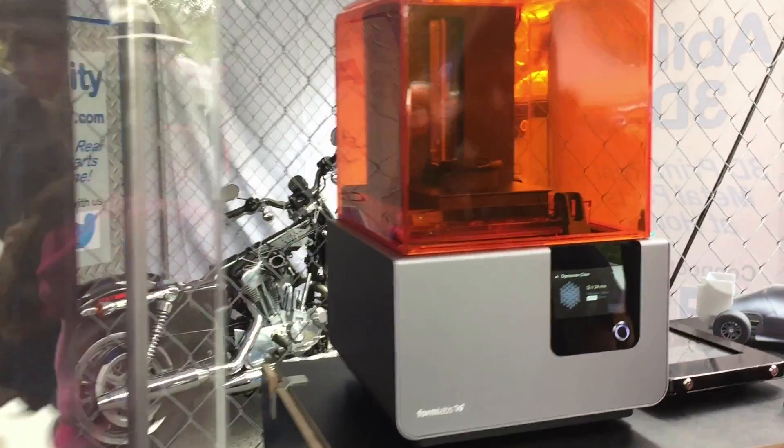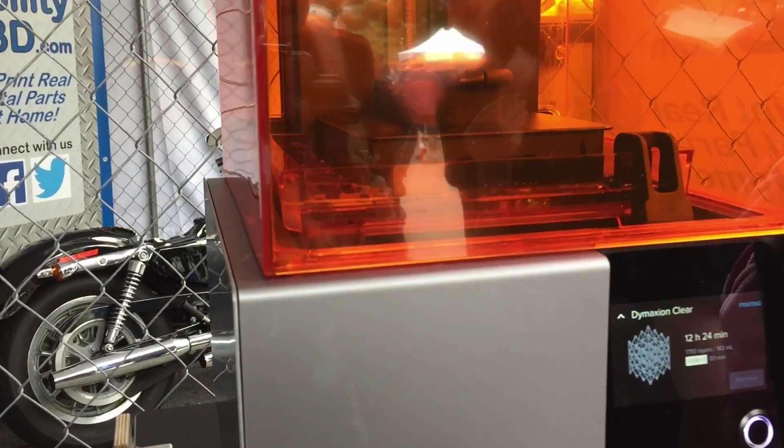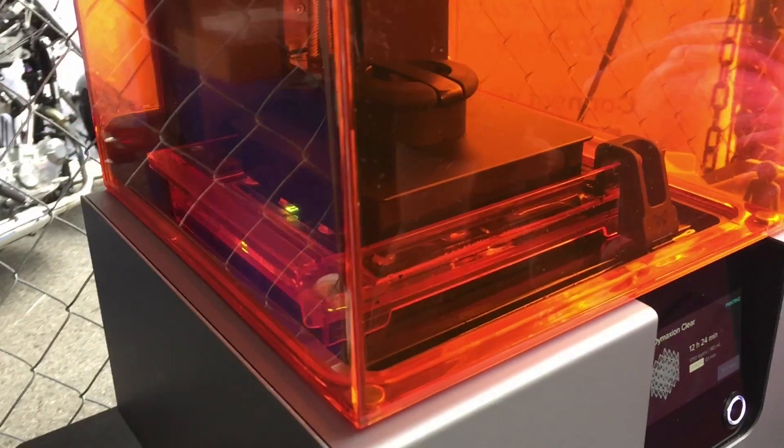Are you guys running the printer right now? Yeah, we're printing something that shows off the full build volume of the Form 2. It's a 12-hour print — it'll look something like that when it's done.